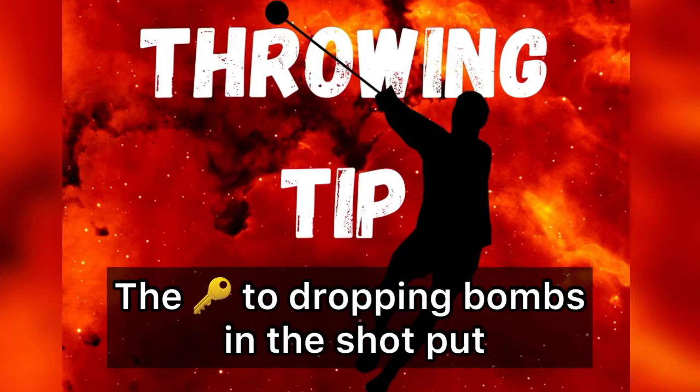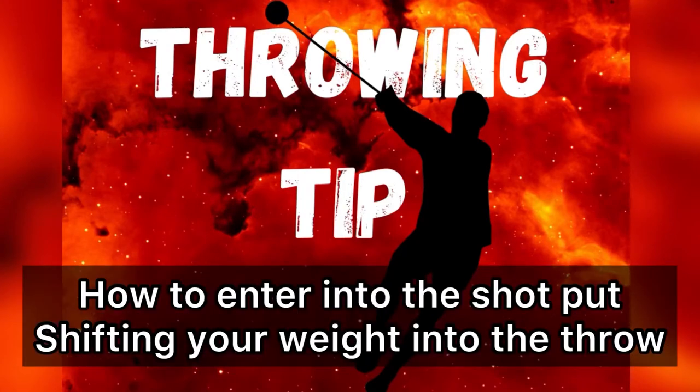How's it going everyone? It's Coach Frankie Martinez coming back to you with a throwing tip on how to enter into the shot put shift and transfer your weight into the throw.